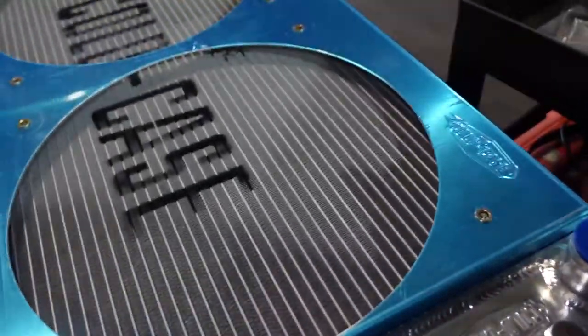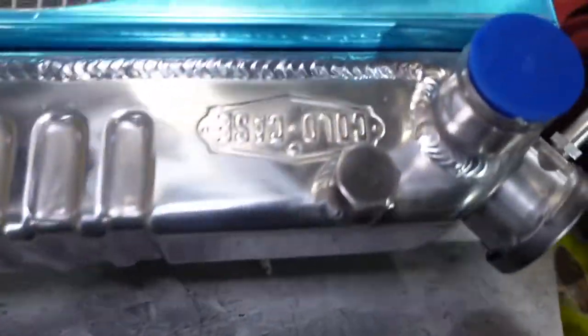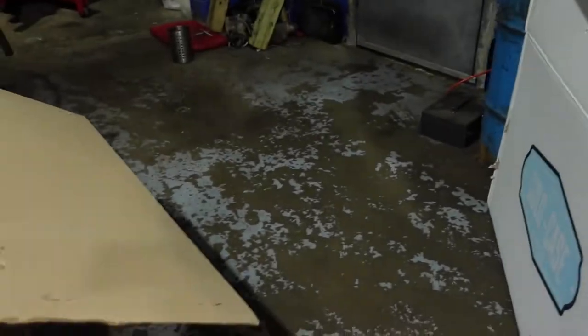Hey everybody, we're about to put the radiator in the Chevelle. This is a Cold Case radiator that I bought — I'll give you the kit part number. Hold on, that's just the radiator part number, but it came as a big kit.